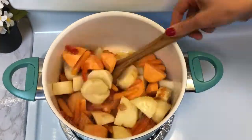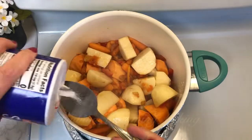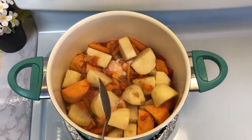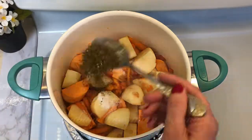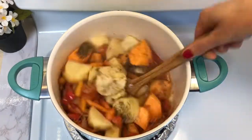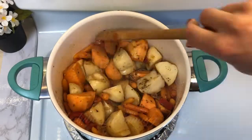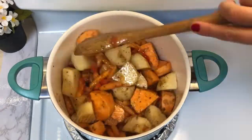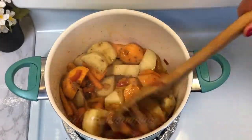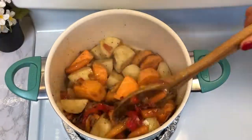Add one tablespoon of salt, then some pepper and cumin. I am adding my own spices that I make with seven different seeds. I promise I will be sharing the recipe with you soon, because that's what I always use in my recipes and it makes the food so flavorful.